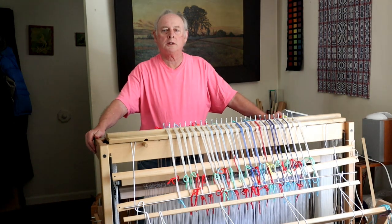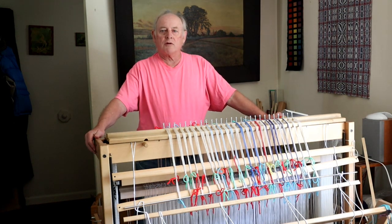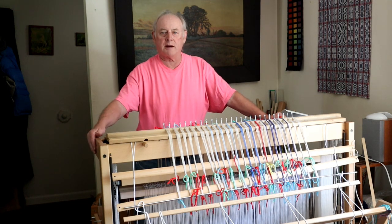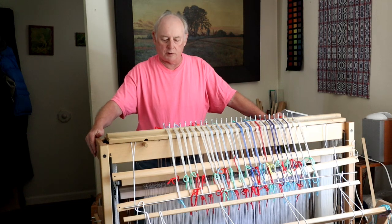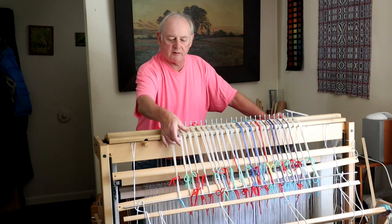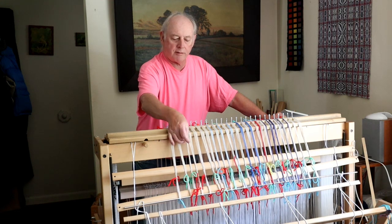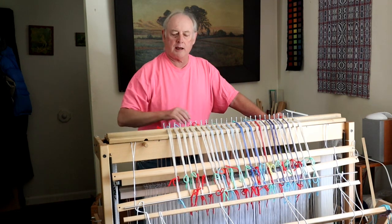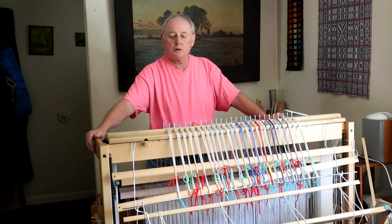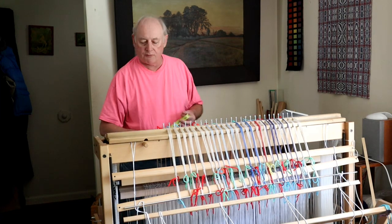Hi there YouTubers and weavers. Maybe you can tell by looking at the loom that I've got some warp threads over the top and the rattle is on, so that means I'm starting a new project. But before I get to that, what I really want to do today is show you a little bit more of this material.